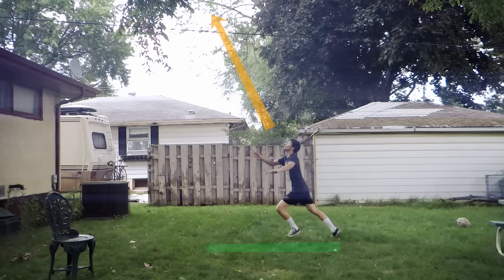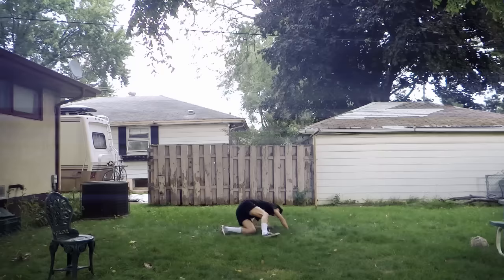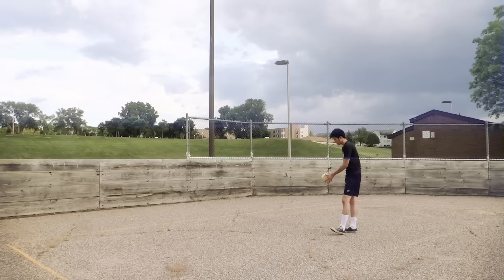About setting up the Takraw ball — if we set it too far, it's going to be hard for us to do the road spike because it's hard to calculate and our body won't rotate as well as it should. But if we set it close to us, we will be doing the road spike nicely. What I mean by nicely is our body will be rotating and hanging down and the Takraw ball will fall deep.